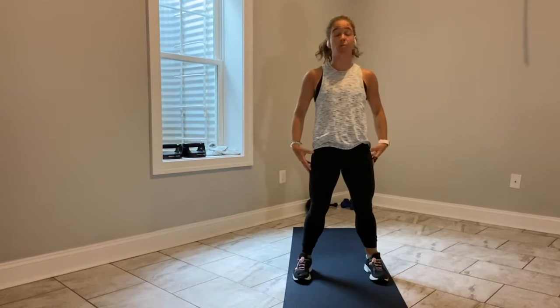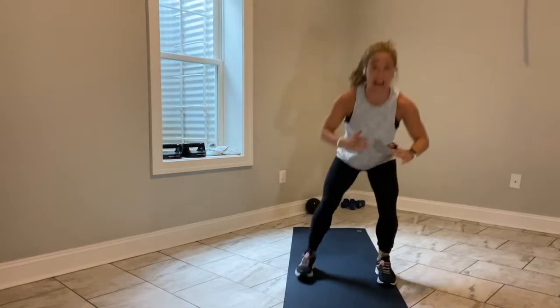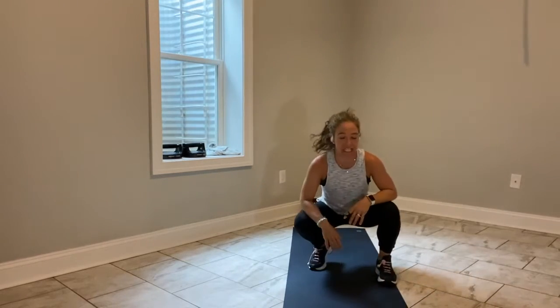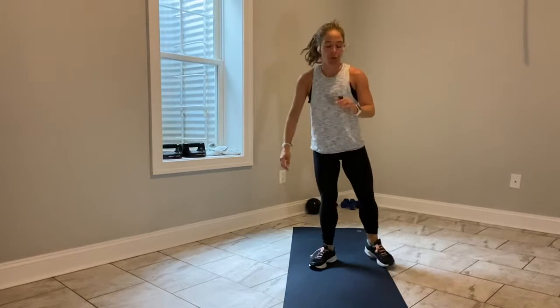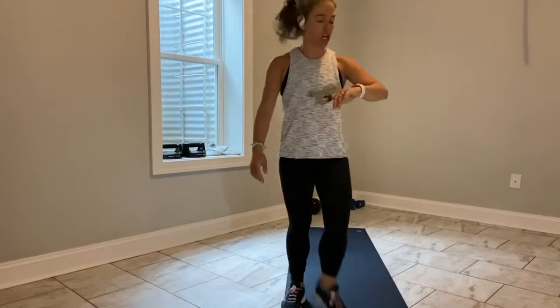If you need to stand up in the middle, go right ahead. If you can stay lower and go faster, own it. You've got 15 seconds here. Same 3 exercises, 2nd time, 10 to go.